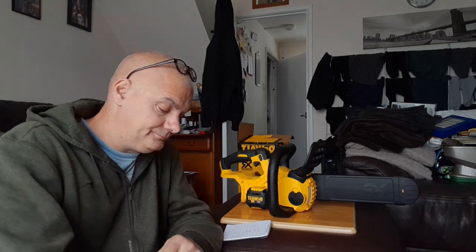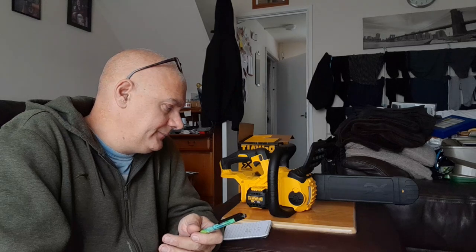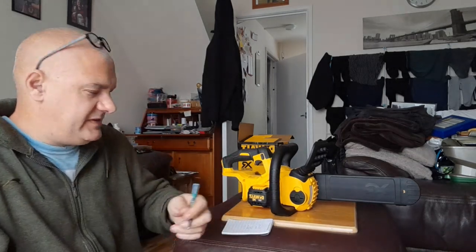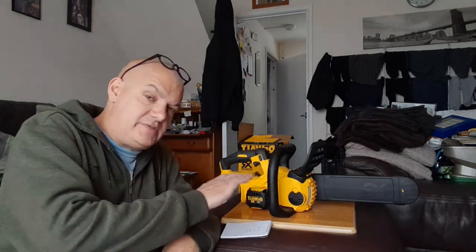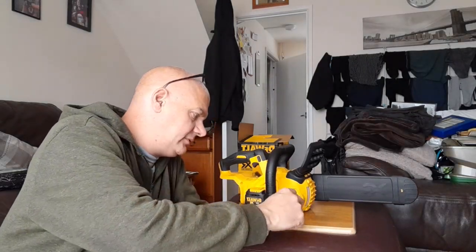There are a lot of reviews on YouTube for this chainsaw, quite a lot of good ones, and after watching several that's what got me to buy it. There is a known issue with it leaking oil — apparently this issue has been around for a couple of years and I'm not sure whether it's been fixed.